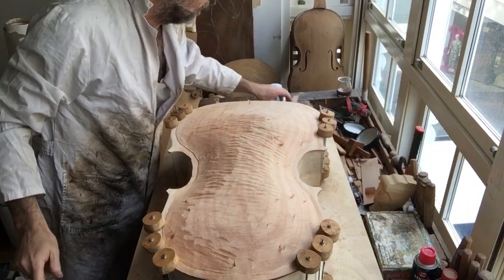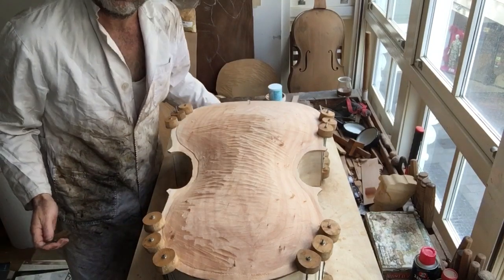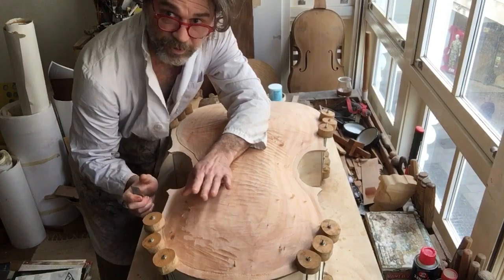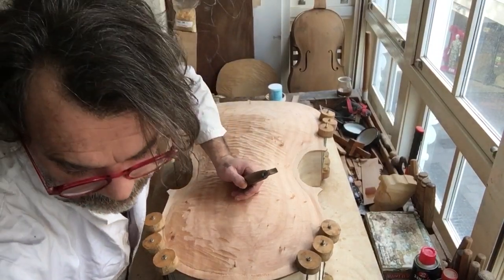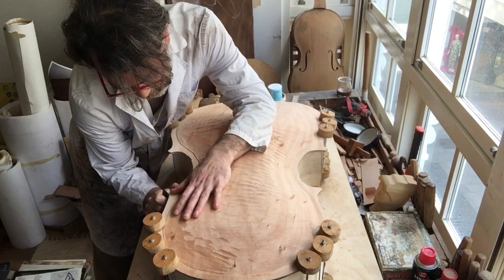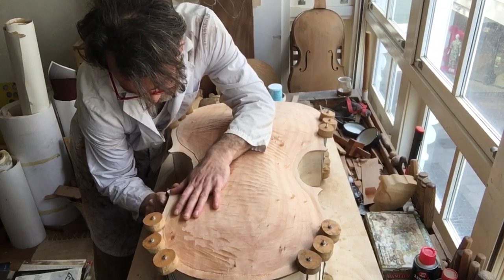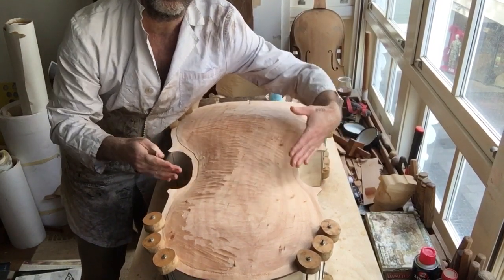Since it's pretty far away, the fastest approach is to use a knife. You want to be careful because the wood can break out — you don't want that. Start slowly and carefully, bringing your corner to where you want it.